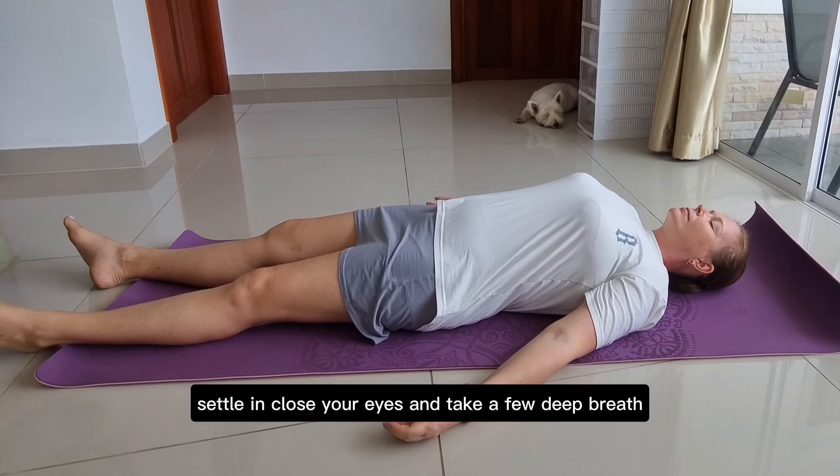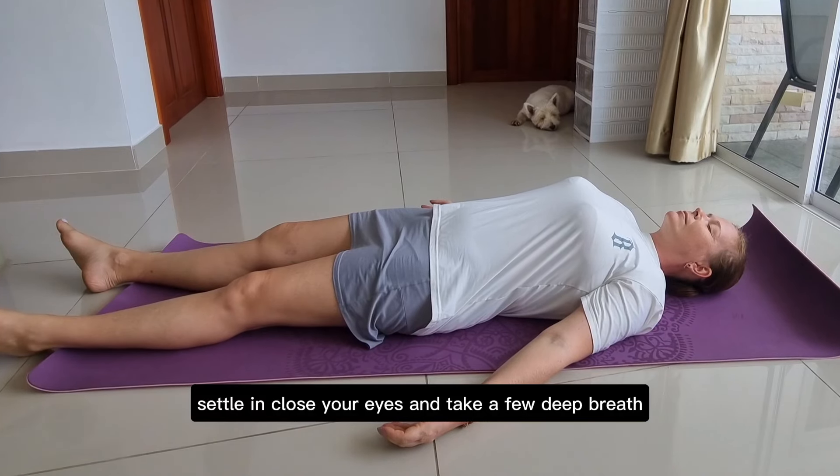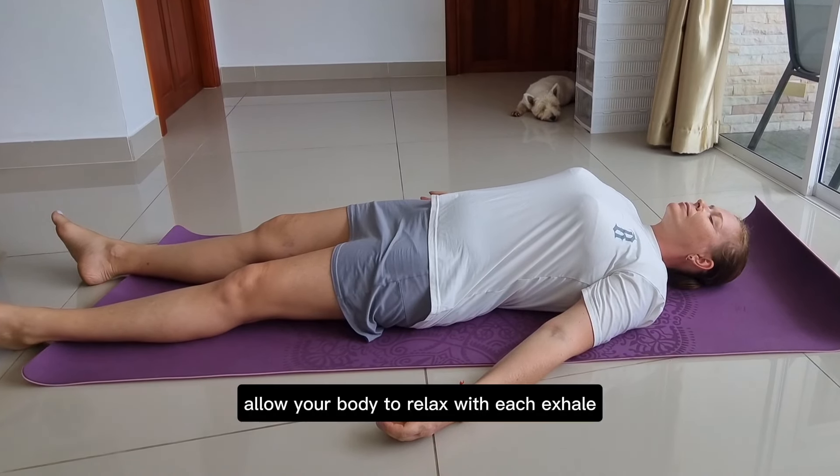Settle in. Close your eyes and take a few deep breaths. Allow your body to relax with each exhale.